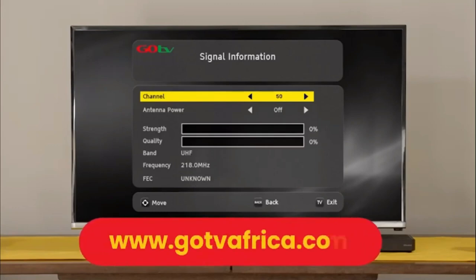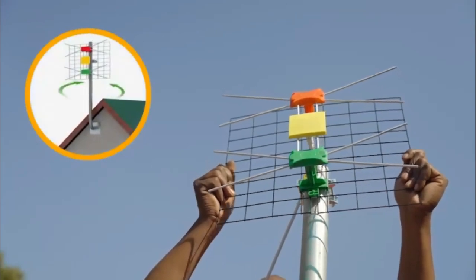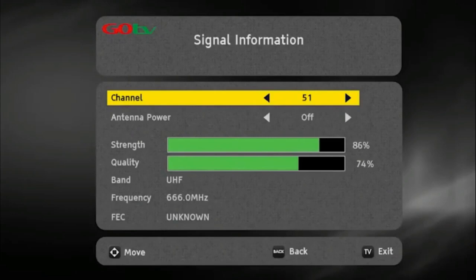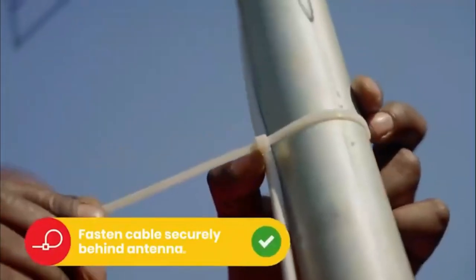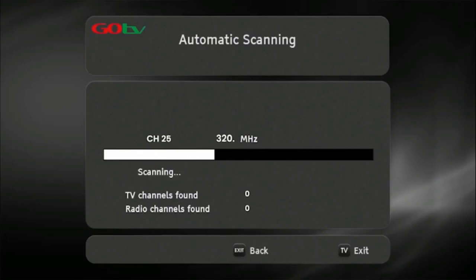If no signal is found, it will automatically take you to the signal detection screen. Insert the channel number for your region. This can be obtained from the GoTV website. At this point, you may need to rotate the antenna to maximize signal strength and quality. Use the on-screen bar to help fine-tune. Once you've optimized the signal, firmly tighten the antenna into position.